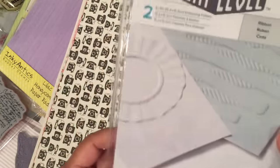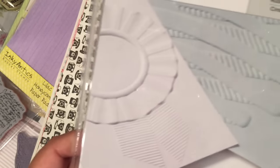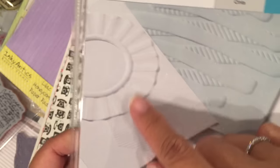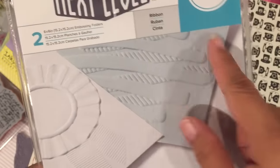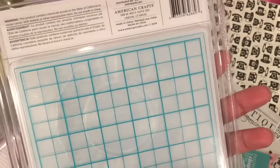I got this set of Next Level embossing folders. You can see the patterns — one is a reward ribbon, and the next one is like a big ribbon where you can put sentiments in it. It's a six by six, so it's pretty big.